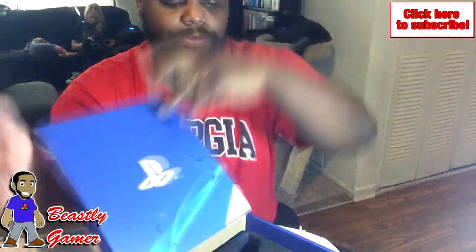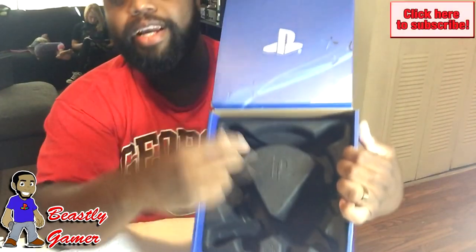I know that this thing has a USB dongle and it's not in here. So I got gypped.